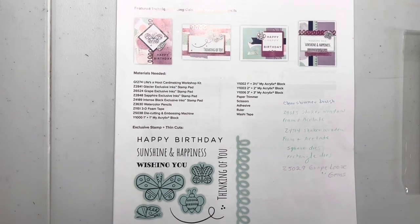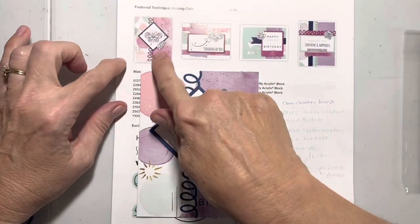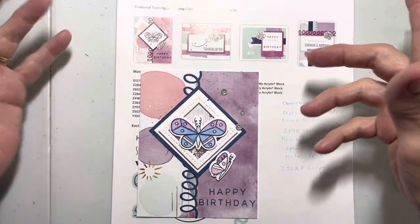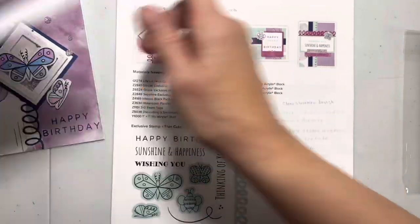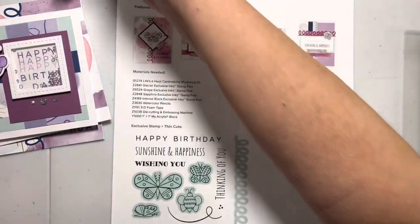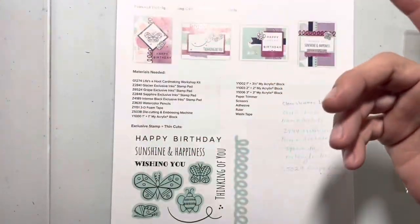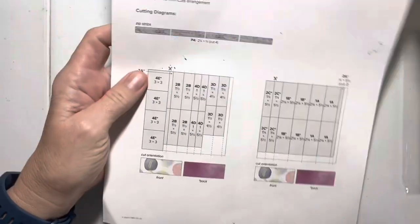Hi everybody! I'm so excited about how these shaker cards turned out. I basically looked at each one of these and thought, oh my gosh, I could make shaker cards out of those. So I've made some really super cute shaker cards, and there is going to be a little bit of modification because I switched these cards so much into adding shaker cards — it's going to require a little bit different cutting.